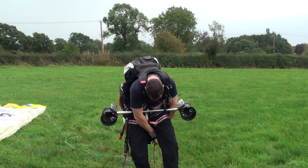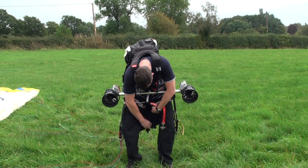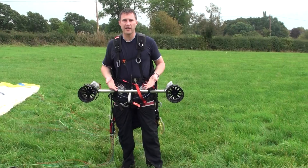Shoulder straps as normal. Your leg straps fasten underneath the thrust bar. So that's our harness pretty much set up. We've got the thrusters and the paraglider all set up.